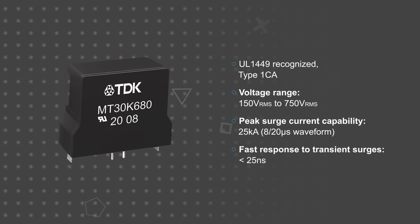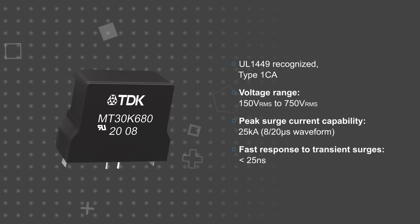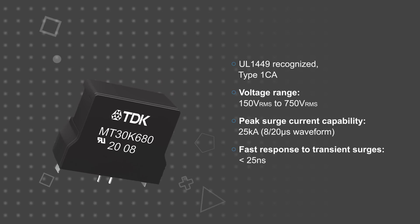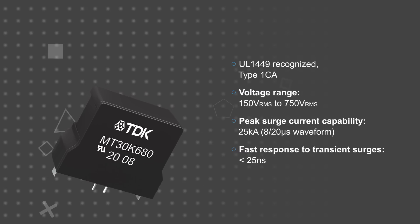They're available for voltages from 150 to 750 volts RMS, and with peak surge current ratings up to 25,000 amps for 8 by 20 microsecond pulses, according to IEC 61643-11. They also offer a fast response time of less than 25 nanoseconds to ensure reliable protection.